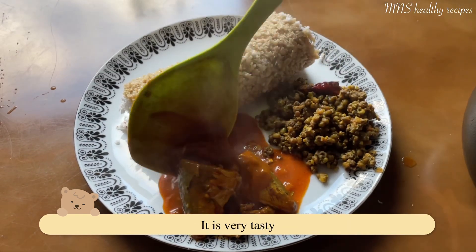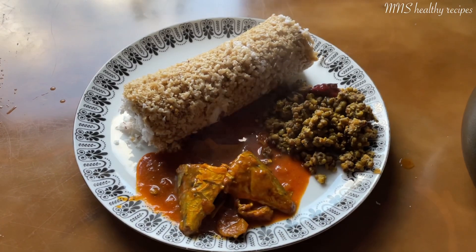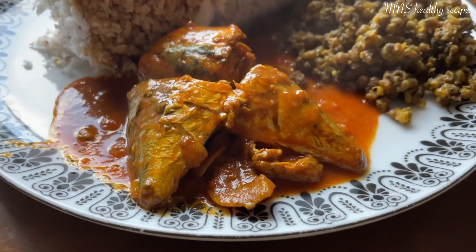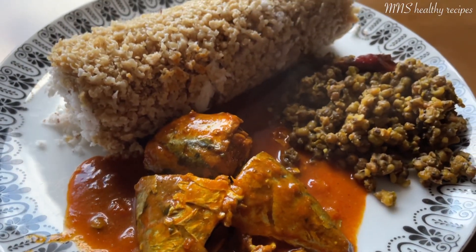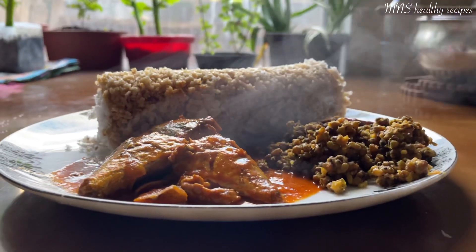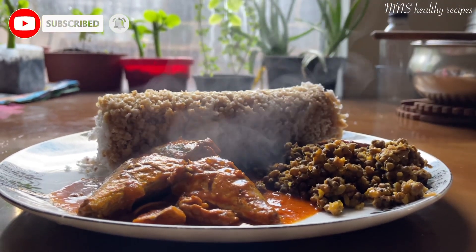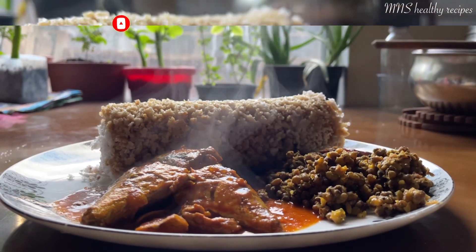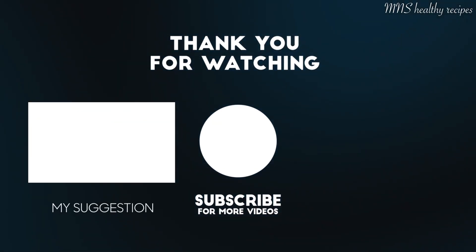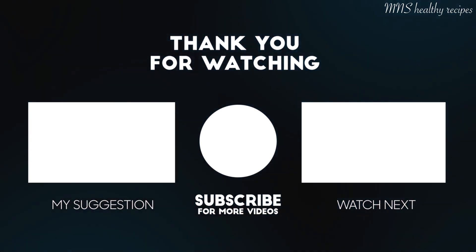It's a good taste. Thank you so much for watching.